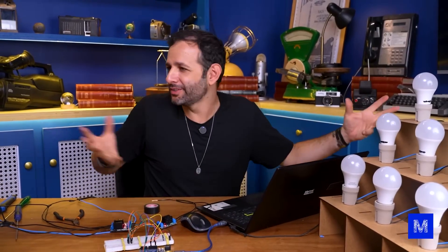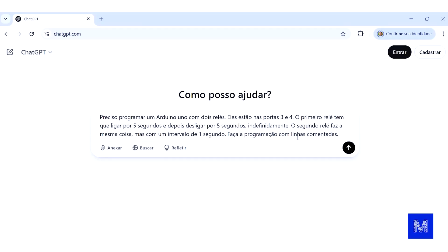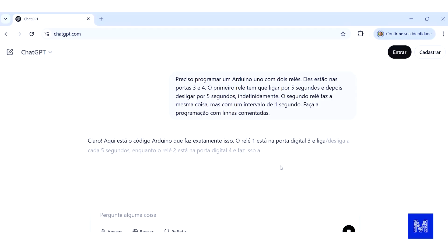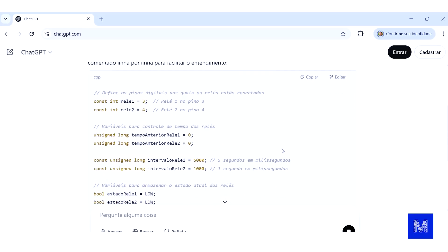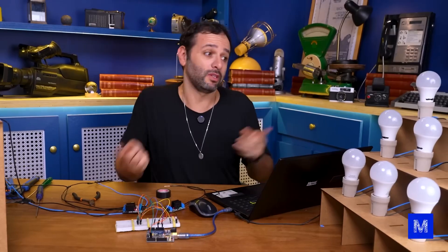I'll admit I'm feeling lazy about programming all this. I work with Arduino maybe twice a month and forget a lot. So I went to ChatGPT, explained what I wanted to do, and it gave me the ready-made code. I connected the wires before programming — I only connected half of them, I'll connect the rest now.